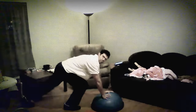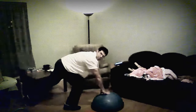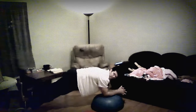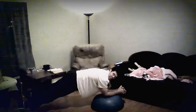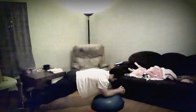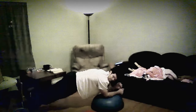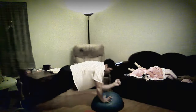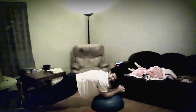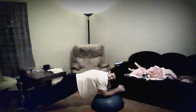On your BOSU ball, you'll want both elbows right in the middle of the BOSU ball. Once you have that, simply make sure your lower back is completely straight, and hold for at least 10 seconds before doing this next move. Then, whichever arm you want to start with, you'll simply push up, and push up with the other, and back down. You can go as fast or as slow as you need to. The faster you go, the more instability and shaking that will occur.